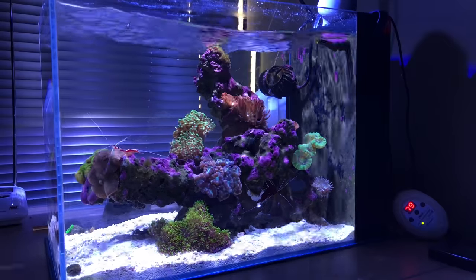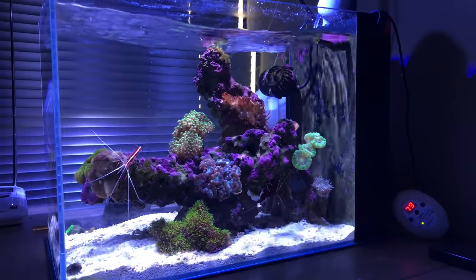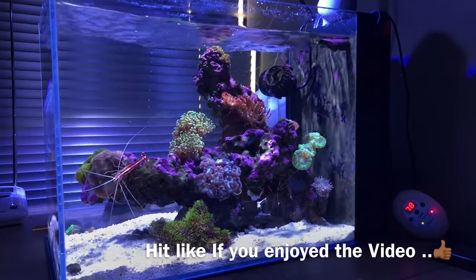Hopefully you guys enjoyed this quick update on the office nano tank. As always, like, comment, subscribe — you guys keep doing what you do. Be easy, happy reefer!